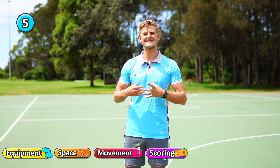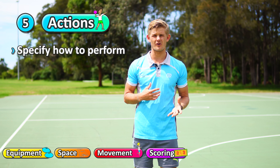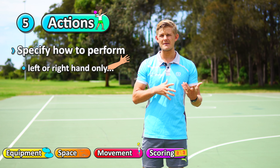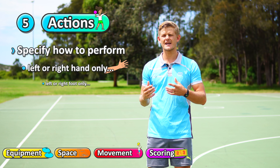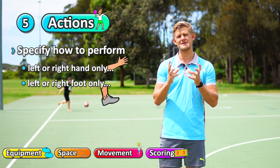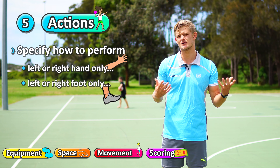The fifth principle to think about is the actions that are used. You can specify the way that students have to perform a particular skill. Maybe if they're doing overarm throwing, you specify they have to do it with their left hand only, or maybe just their right hand. Or if you're practicing drop kicks in soccer or American football, using only your left leg or only your right leg. You can specify the particular ways students are allowed to throw, hit, strike, or bounce using just particular hands or legs.